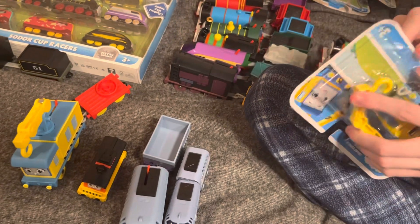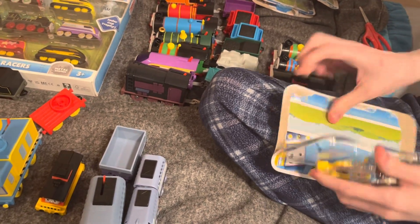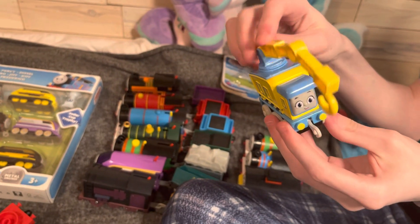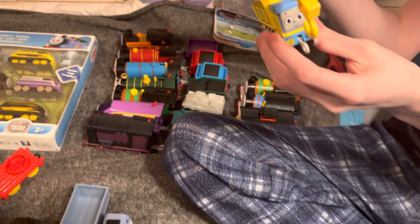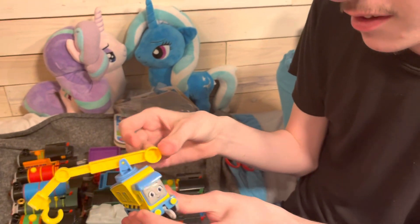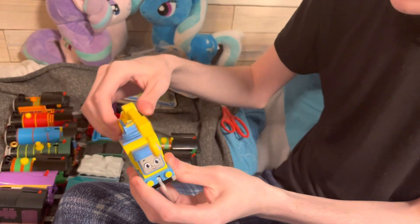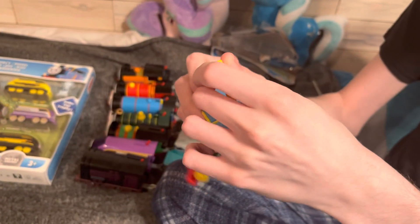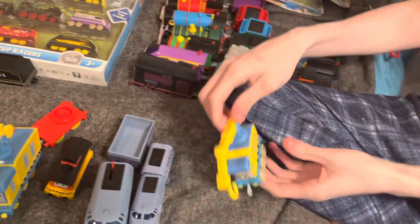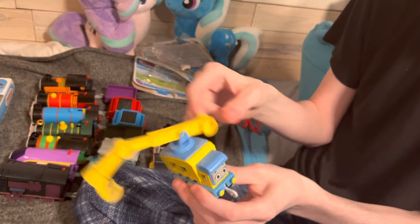Carly might be one of my favorites, but she still looks weird design-wise. I don't know why they gave her train wheels when she's a crane — we've already gotten Harvey and Lofty from Bob the Builder. I actually like the crane arm much more on this one — it spins more. I actually didn't know this crane could extend a little bit further. You can put it up and down and spin it 360 degrees.